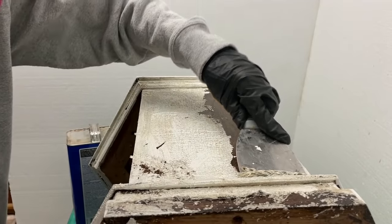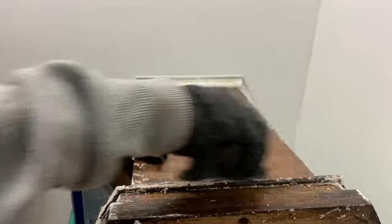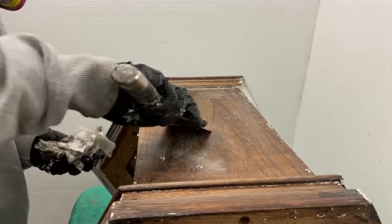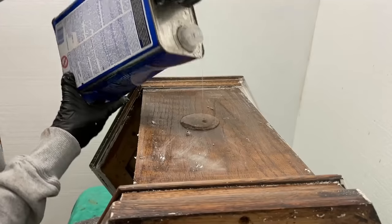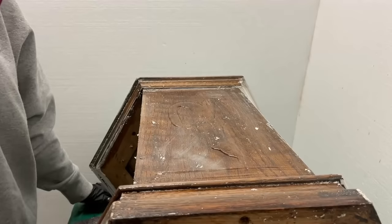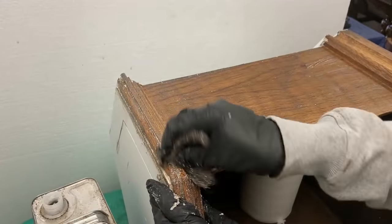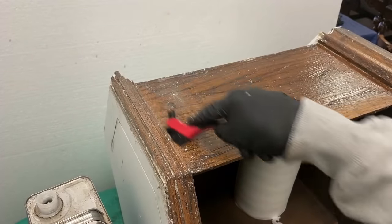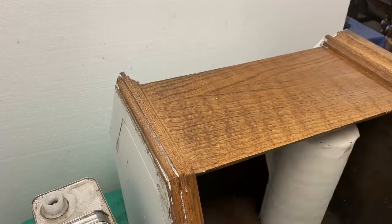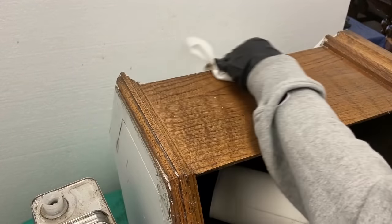I applied the stripper and let it sit until the finish was soft, which occurred within about 10 minutes. Then using a flexible putty knife I scraped off the stripper. I removed as much as possible with the knife, then used a coarse steel wool pad with additional stripper to further loosen any finish. The last step was to wipe off all remaining finish and stripper with a paper towel. The wood was still wet so I immediately gave it a second coat of stripper, which only needed to remain on for about five minutes. I then cleaned off the last of the stripper with mineral spirits using a fresh coarse steel wool pad.